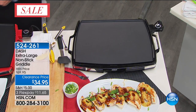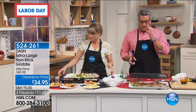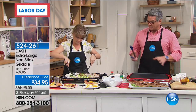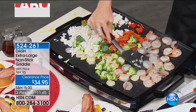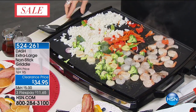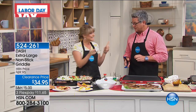Even if you use this thing just once a month for big family get-togethers, you'll love it. But if you are a breakfast cook — moms and dads out there — if you make scrambled eggs for the kids, it's ideal because you have a huge cooking surface and you can do a lot of food at the same time. This was $69, they took $25 off — it is $34.95, only $11 and change on flex.